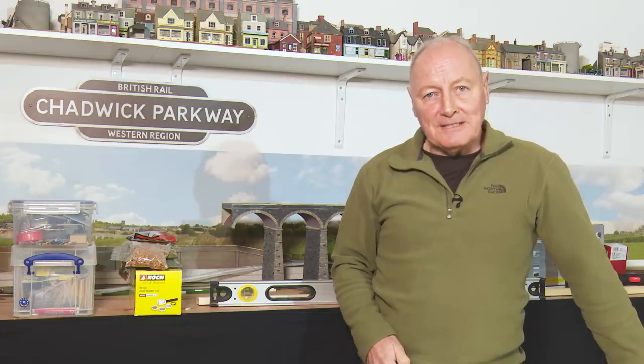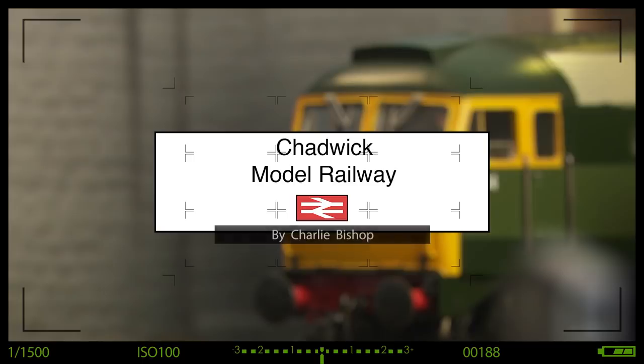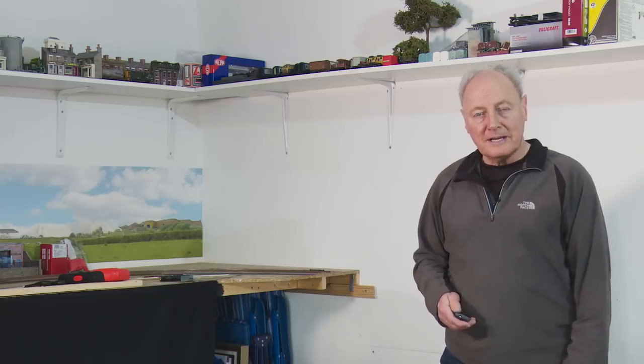Have you ever started a project and then regretted it? Here's my latest tale of woe. Hi, welcome to Chadwick Model Railway. I'm Charlie.